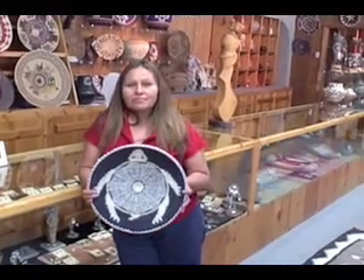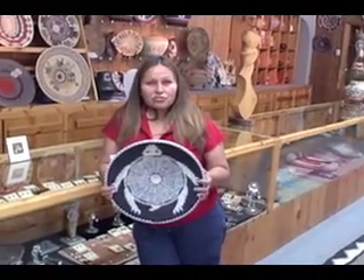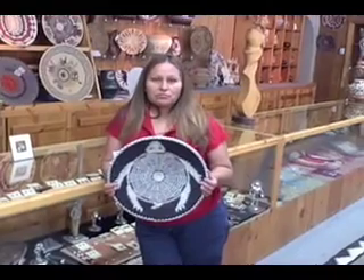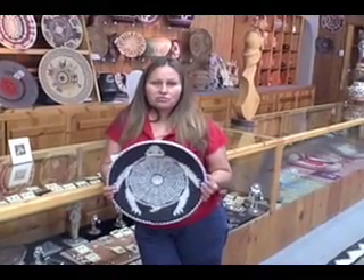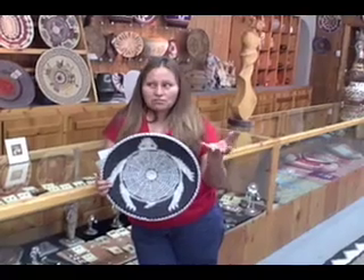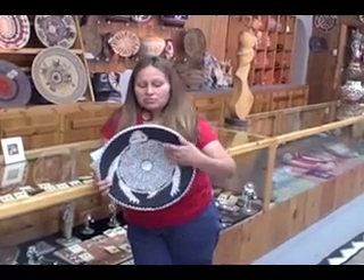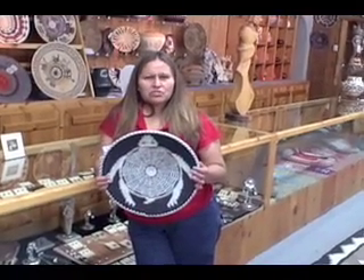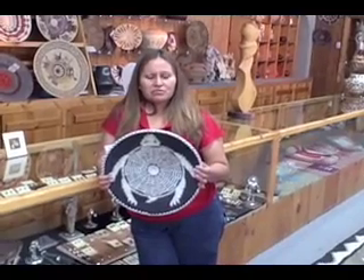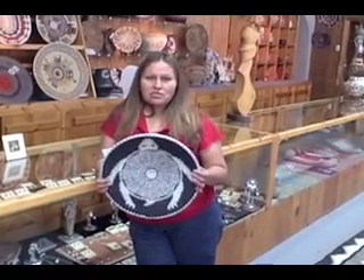What did you tell us about the turtle being a healer? The turtle shell — we use it in Navajo ceremony a lot. There are a lot of different ways we use it, as a cup in ceremonies. We don't really have a story about the turtle in Navajo. Just the shell the medicine man uses in the ceremony.